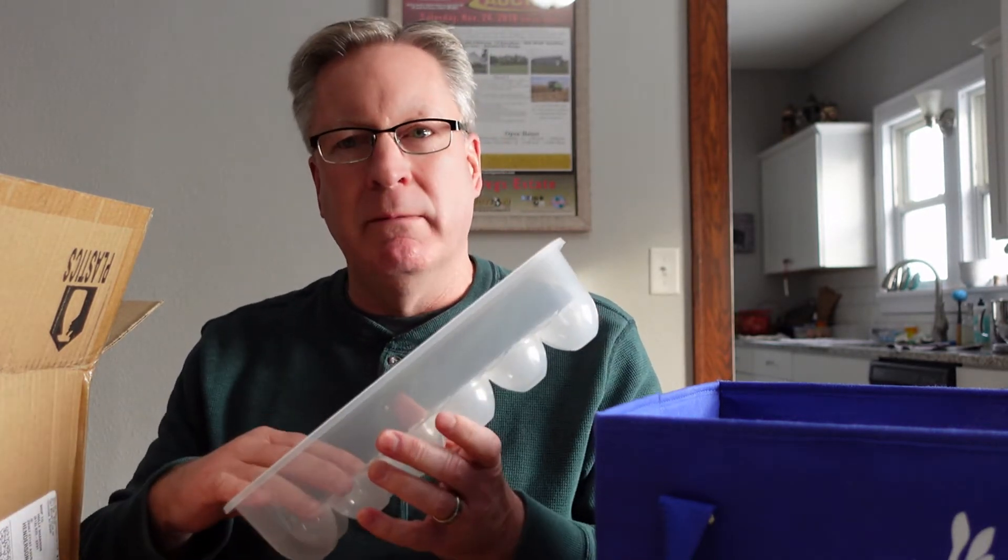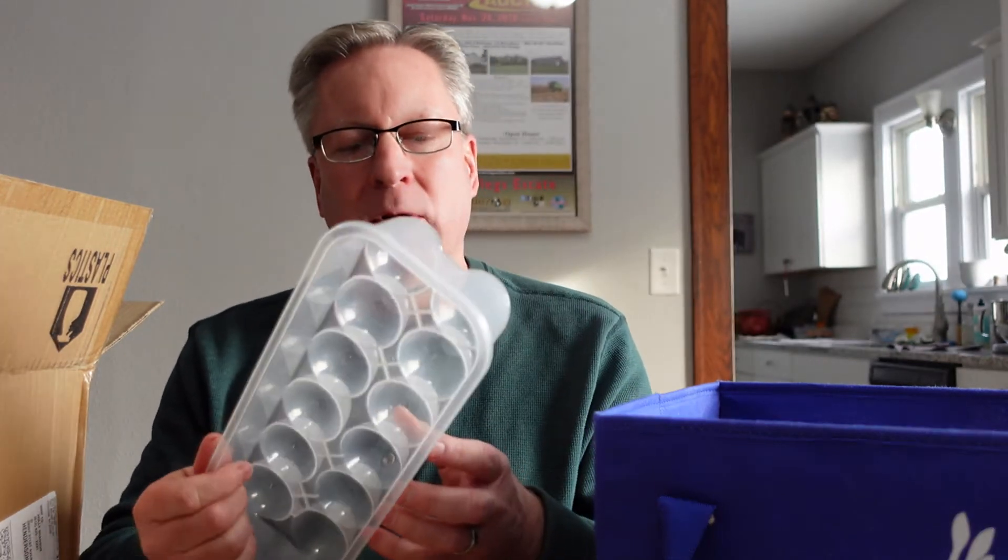I rinse them out and clean them up each time — there's a little bit of labor versus just grabbing someone's old egg carton. These are not dishwasher safe; don't put these in your dishwasher. I assume the heat will melt them. I just put hot water in them, dump that out, rinse them again, and wipe them out really good.